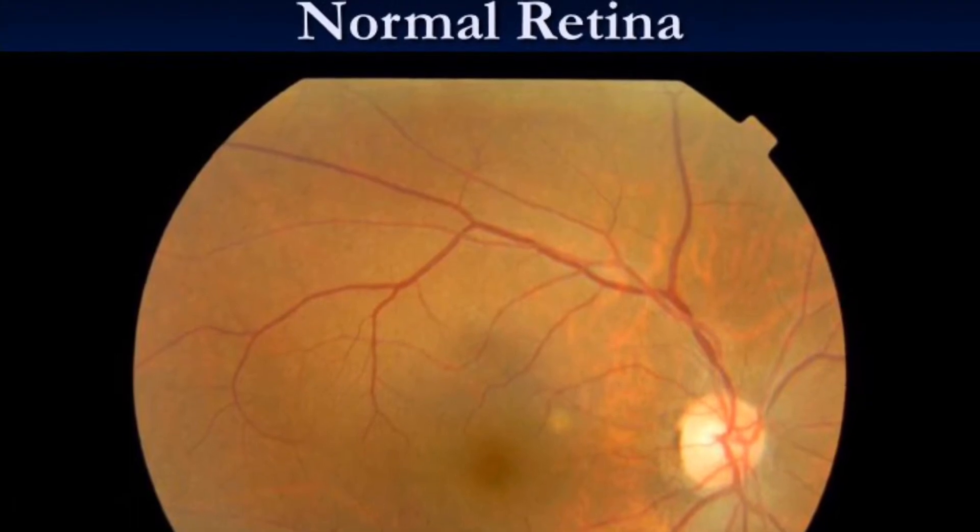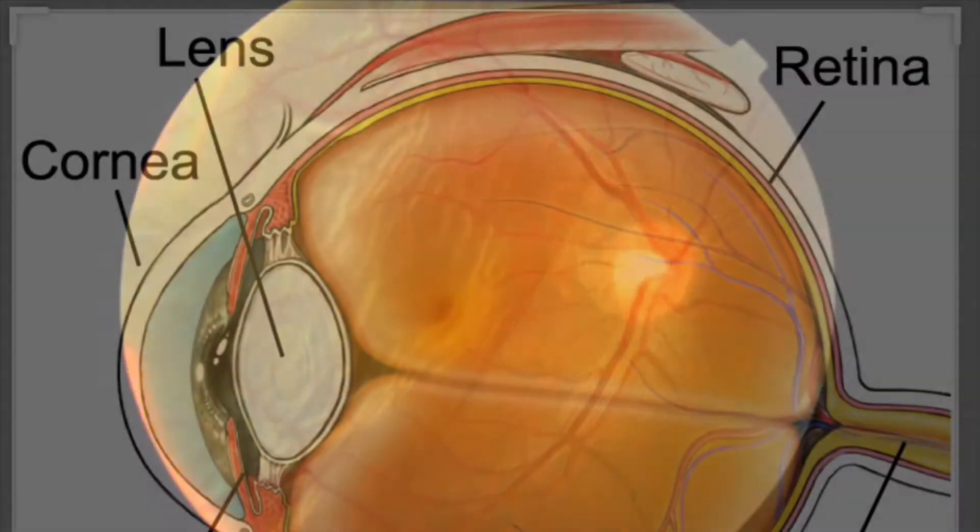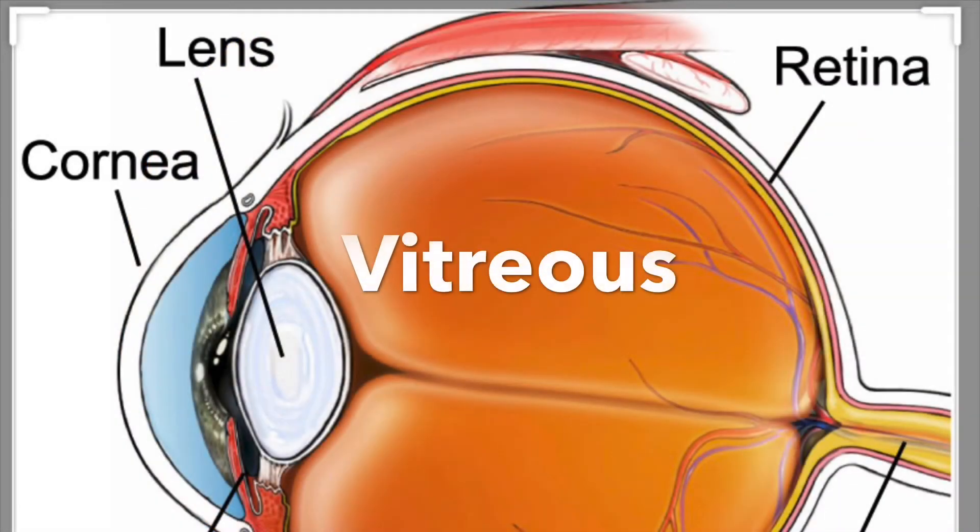This picture shows a normal retina, whereas this picture shows a detached retina which is visible on the left side of the picture. The retina is a special nerve layer that lines the inside portion of the back of the eye. The function of the retina is to perceive image that is focused by the front part of the eye, and it is analogous to a film in the camera.